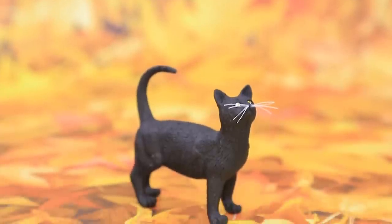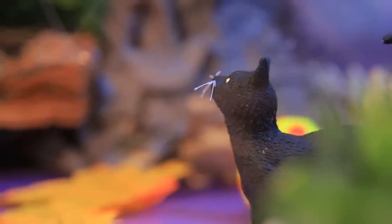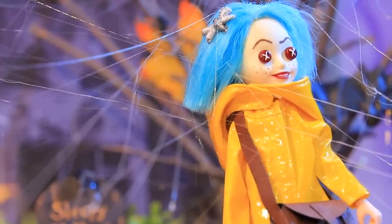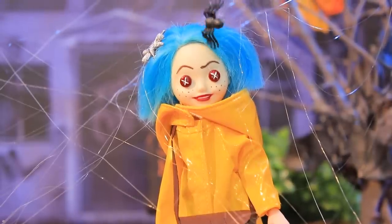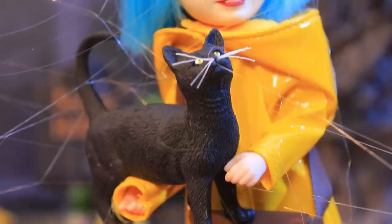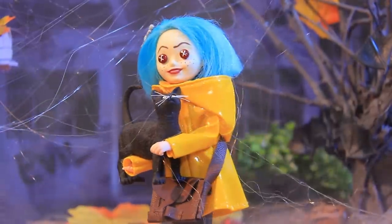Make whiskers out of threads! The cat follows Coraline wherever she goes — they are always together! Suddenly, lots of spider webs appeared! Kitty, don't you think that's weird? I'll hide here just in case!